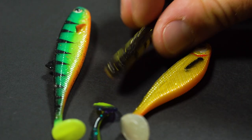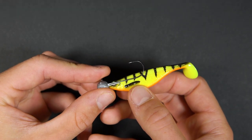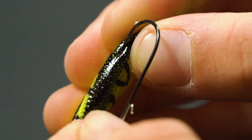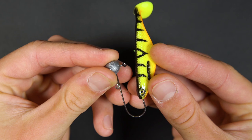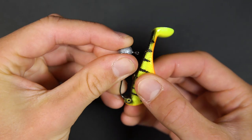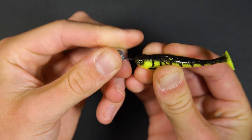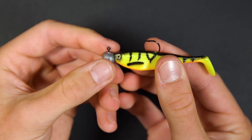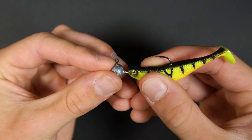Firstly, take your soft plastic lure and line it up with the jig head. By doing this you can see exactly where the hook needs to exit the lure. Make a small nick in the lure to mark it. Spread the lure onto the hook until you reach the mark that you've made, then thread the lure the whole way onto the jig head.